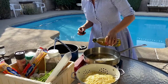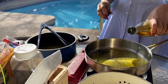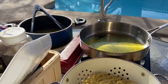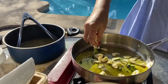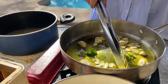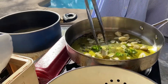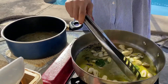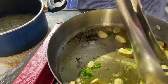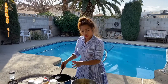Now we are putting the olive oil in. Make sure you don't overheat your olive oil — you don't want to do that because you are going to lose the flavor. What I'm doing now is putting the noodle water into my pan.